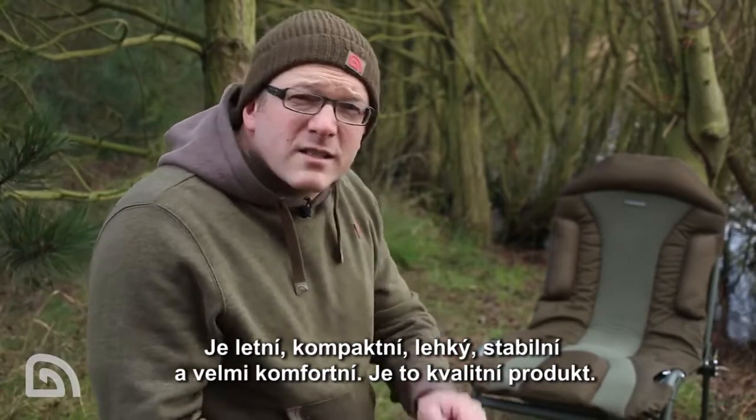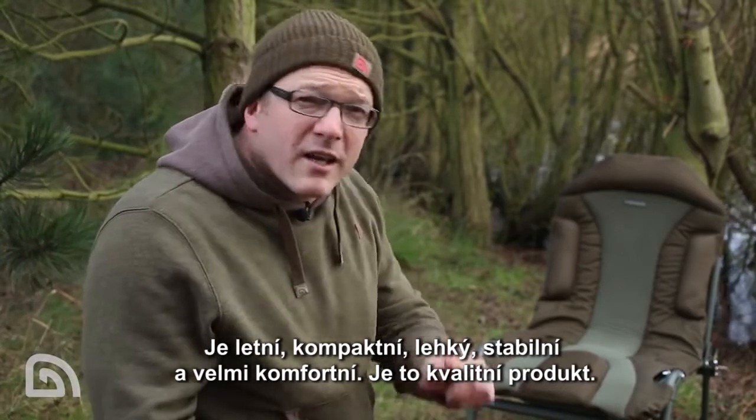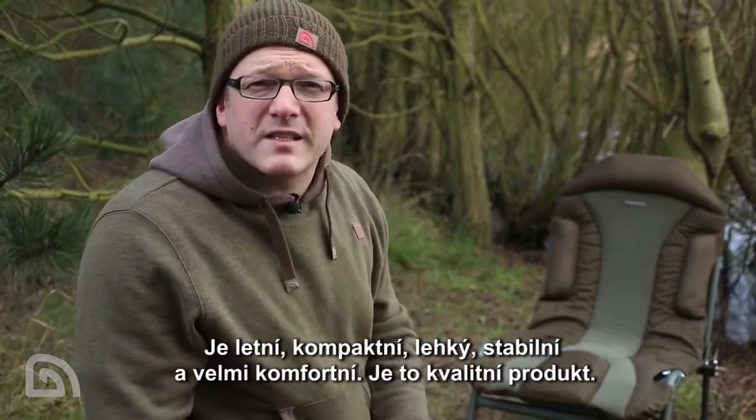So that's the Leverlite Transformer chair. In summary: compact, lightweight, sturdy and very comfortable. Quality piece of kit.